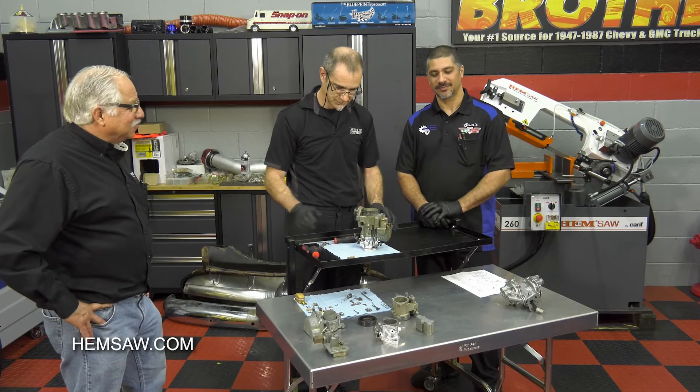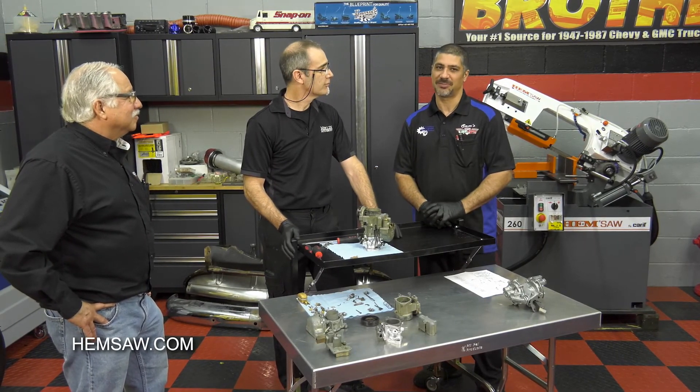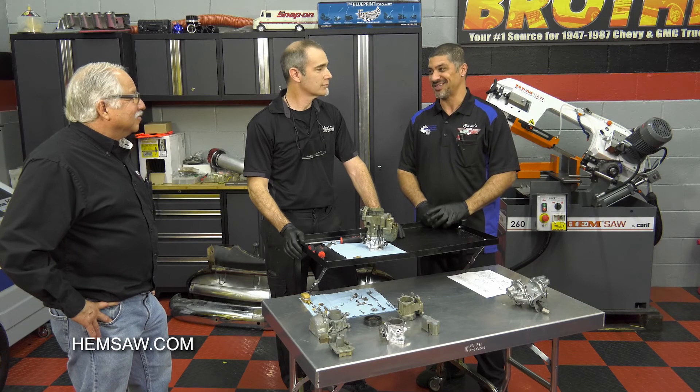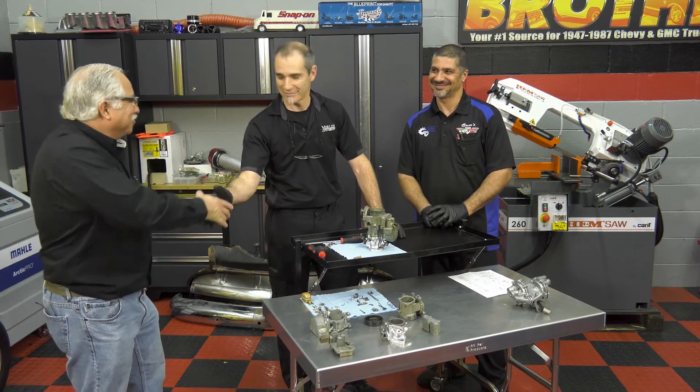We're going to go ahead and finish up our carburetor and get it all together. I want to thank Wade for coming on and showing us such good tips on rebuilding a carburetor. Next season, you're going to have to come back once we start the reassembly process to help us tune this thing. Happy to — thanks for having me. Absolute pleasure. We'll see you next week.